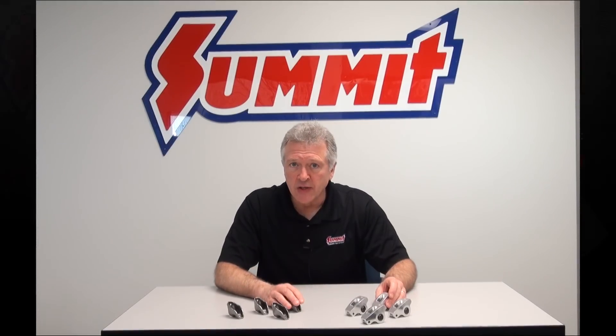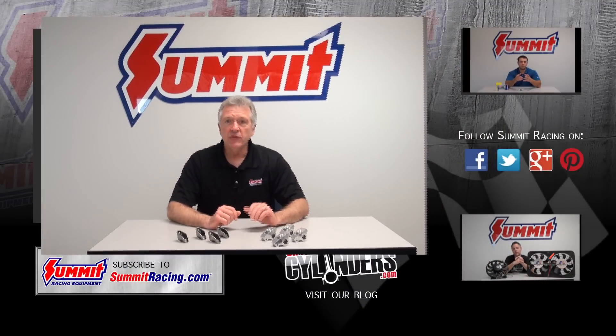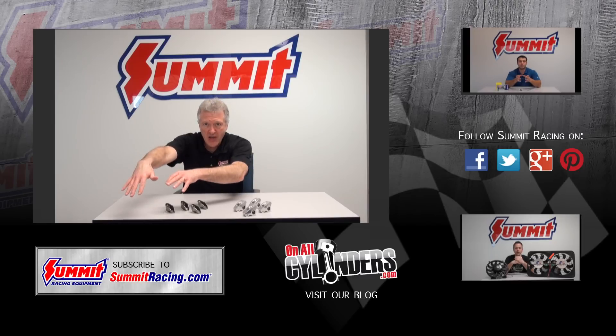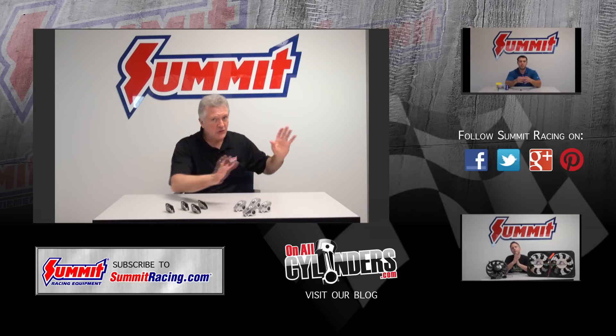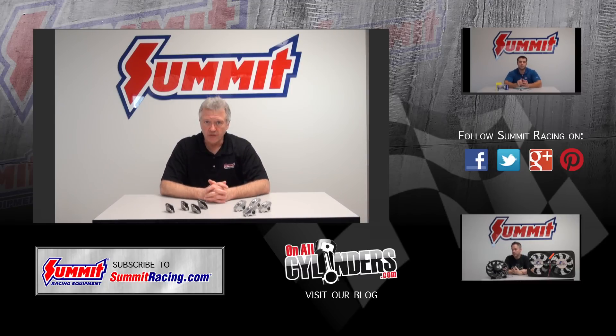I hope you enjoyed some rocker ratio theory, math, and a little history. If you've enjoyed this video, please leave your comments down below. You can subscribe, and if you want to look at some more videos, they're over here. Please post your comments, and thanks for watching Summit Racing Equipment's Quick Flicks. Bye!